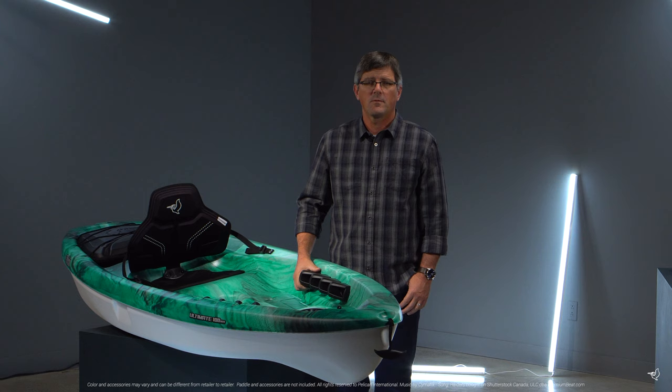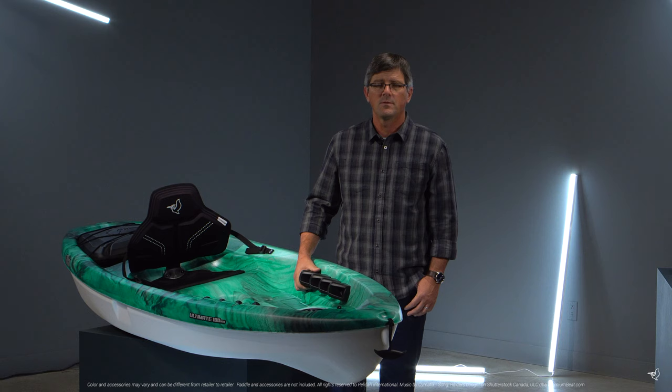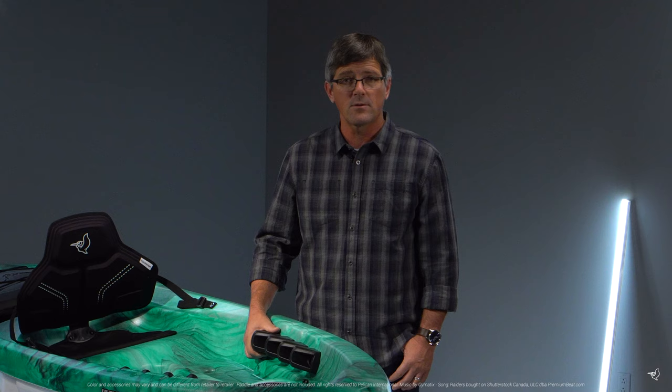Made for the recreational paddler that wants a safe, stable, and comfortable kayak, you will not be disappointed with the fun you can have with the Ultimate 100 NXT. Create the stories you want to live, and be sure to share those stories with us at hashtag mypelican.